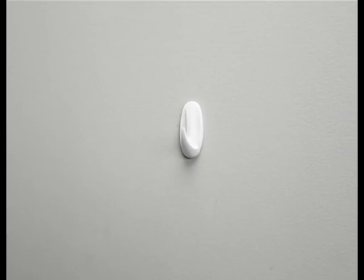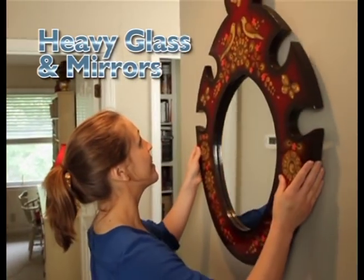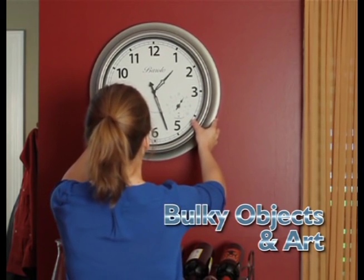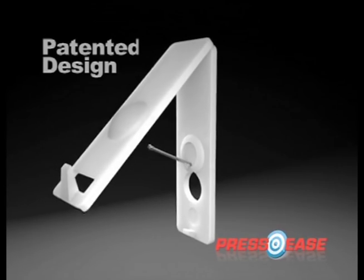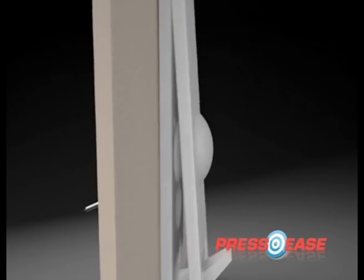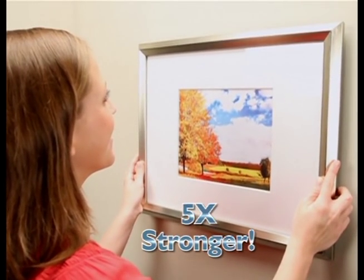You can't trust tacks and stick-ons with heavy or cherished items. Heavy glass and mirrors? Press Ease holds it up. Bulky objects and oversized art? Press Ease holds it up. Press Ease's patented design gives you an all-in-one wall hanger with a self-inserting nail that goes into drywall with fingertip ease, but holds five times stronger than stick-on strips. And Press Ease won't leave you with a mangled mess of dents and rips.